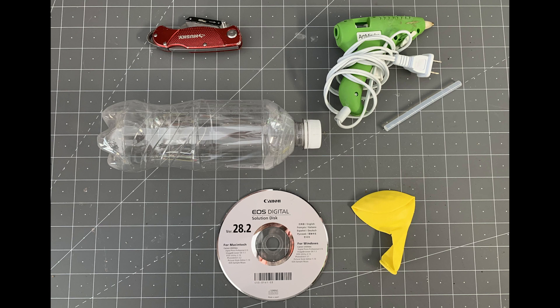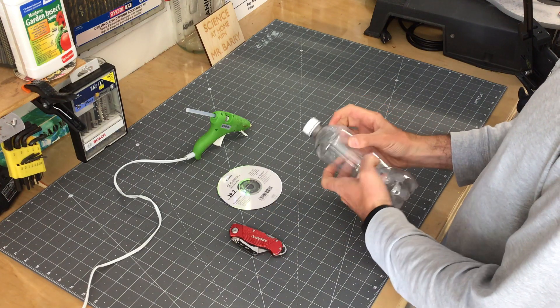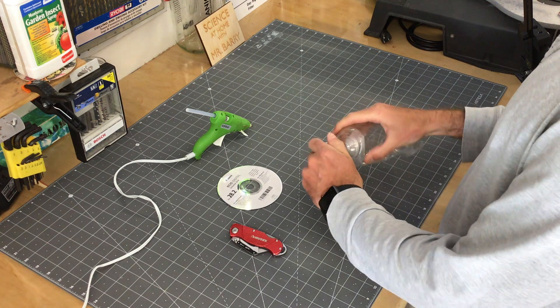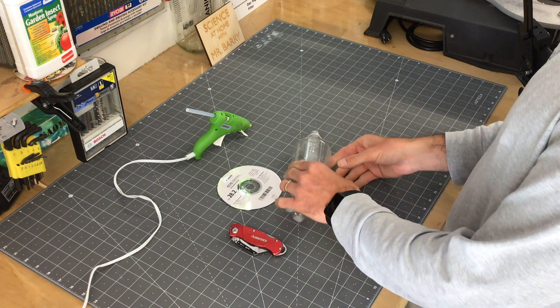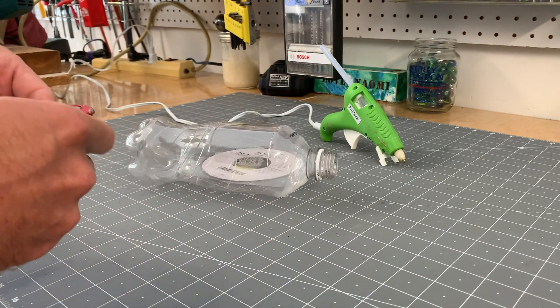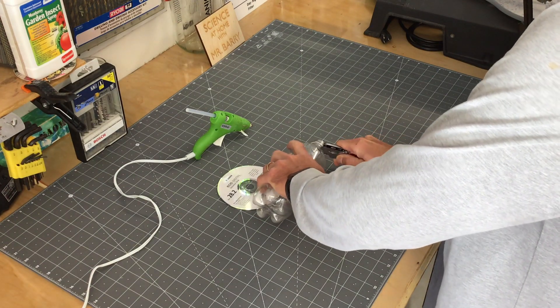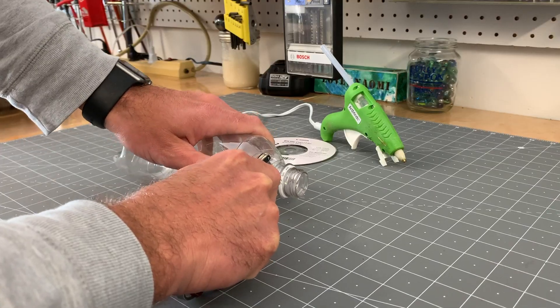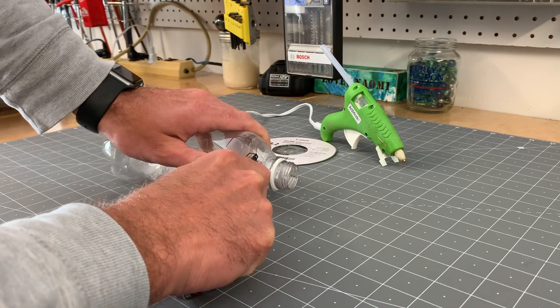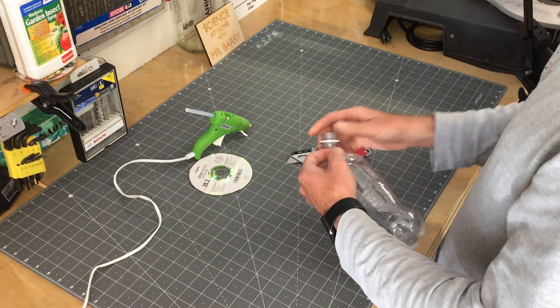For this first one, I'm going to be using a water bottle and hot glue to connect the CD and balloon together. I also used a box cutter to cut the bottle. The first step is to identify where the bottle goes from becoming the neck of the bottle to the thinner plastic that usually holds the liquid inside, because you want to cut it right along that seam. As always, make sure you have a parent or an adult to help you with steps like this. You could probably use a different type of bottle, like a milk carton or even the top of a soap container.